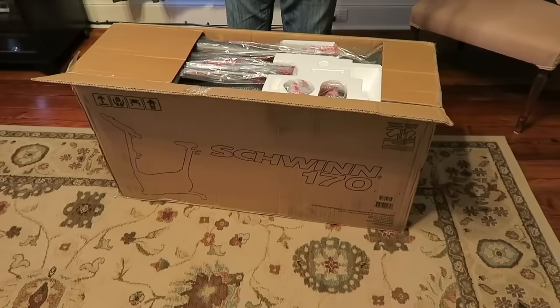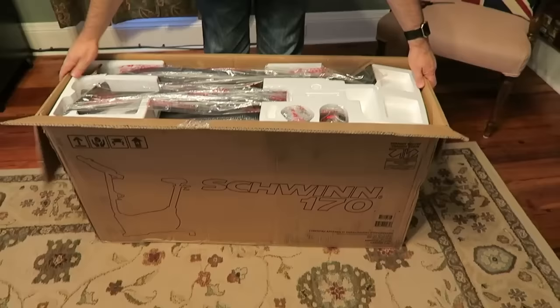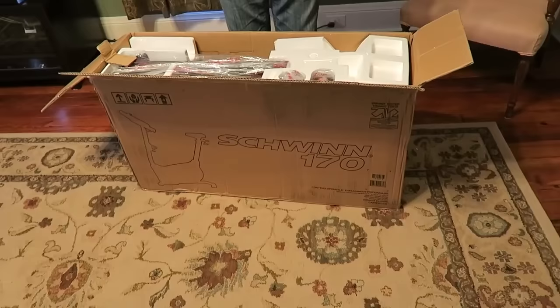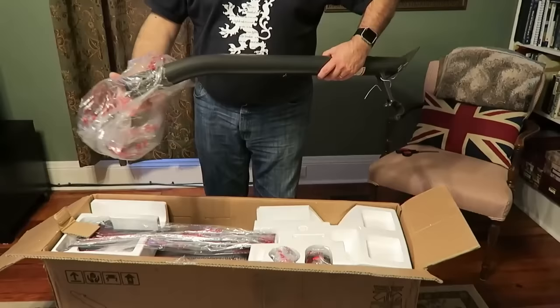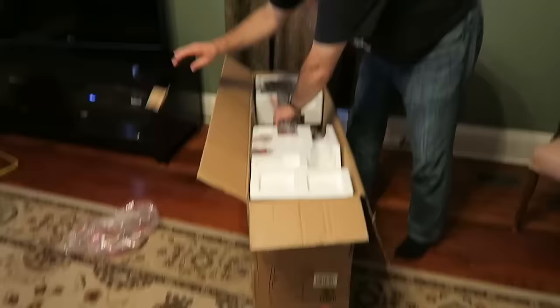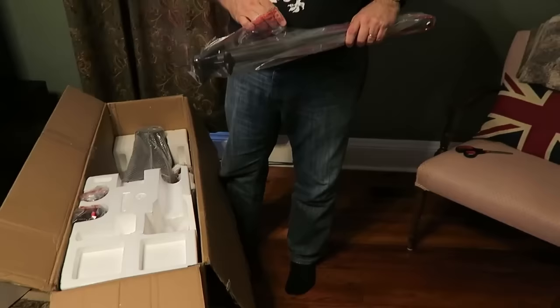We ordered this from Amazon — it was $405. We did go to Dick's Sporting Goods and check the price of this bike. Amazon was $10 more. However, they deliver it to the door and it's free — we have Amazon Prime, so it was free shipping. Whereas if we had gone to Dick's, we would have had to load it up in the car and worry about getting it home. So it was delivered on the doorstep and it was worth the $10.